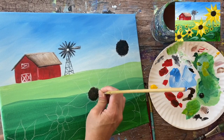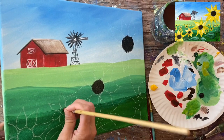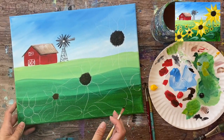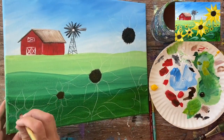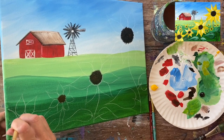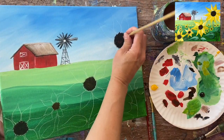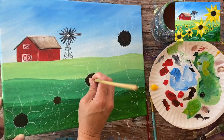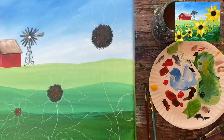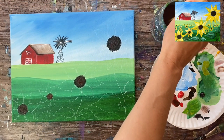Go ahead and do that for each of your circles — the burnt umber and black combination, just dabbing your bristle brush. A bristle brush has natural scratchy bristles, which creates that texture. If you don't have a bristle brush, you can use a regular round brush and just dot it, or even cotton swabs, or paint your circle solid and do some dots. I'm grabbing a little bit of red to add some interesting color variation.